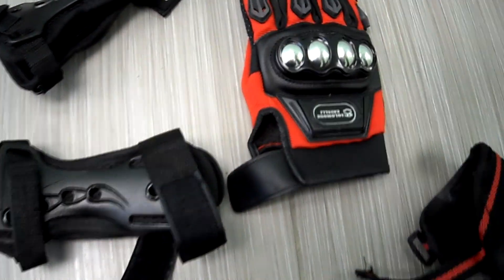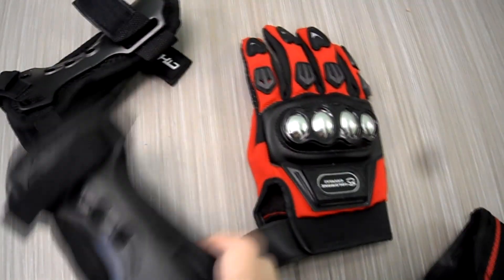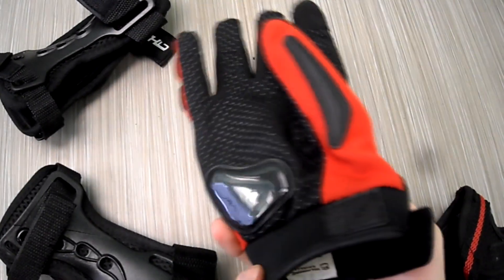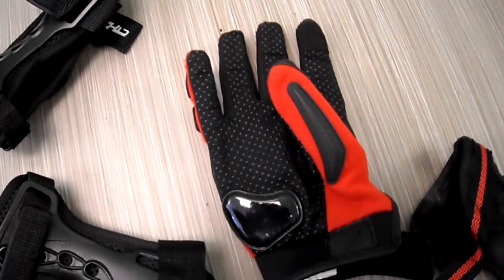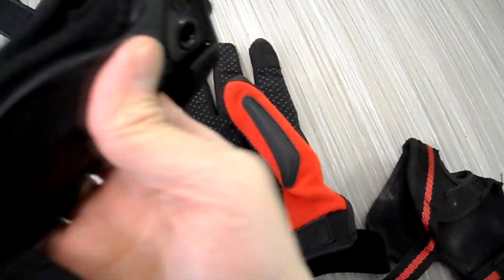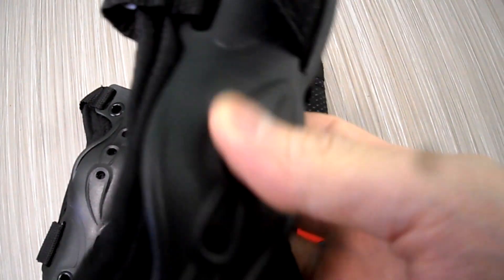I usually put this on and then put my gloves on top, so I'll have pretty good protection and they still fit. These ones still fit. If you want, you can also buy bigger gloves so it'll fit right underneath. I upgraded some of my wrist guards here — these were a good buy. I got these off Amazon, they weren't too expensive, and they should last me a while.